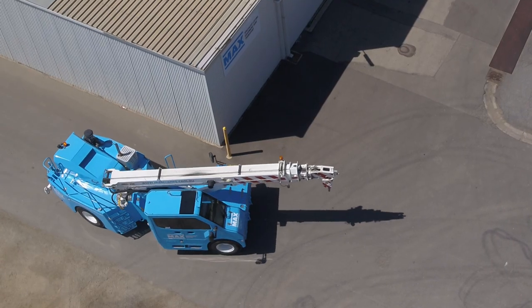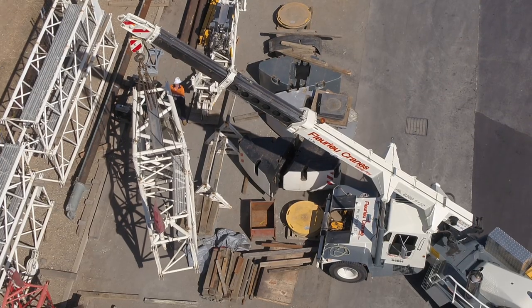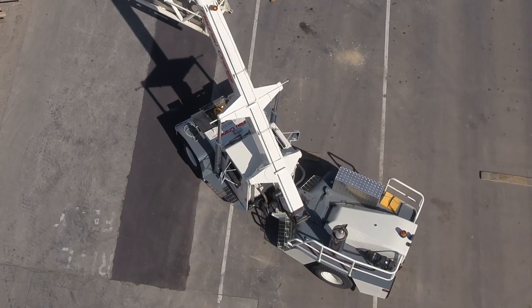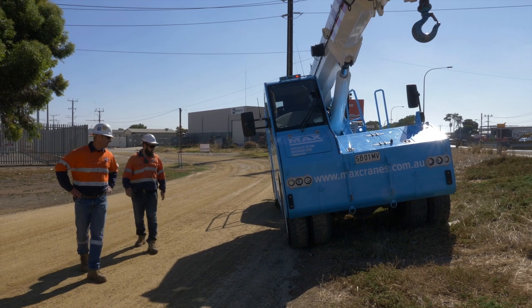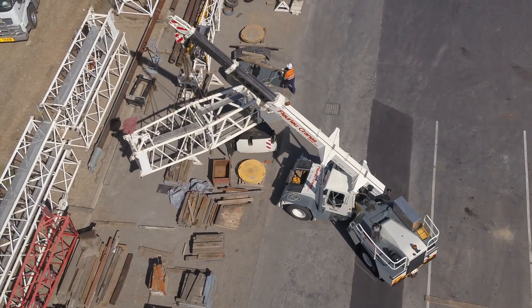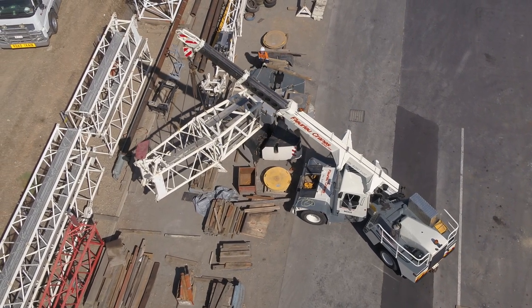The stability of the crane can change when any configuration of the crane changes — for example, jib out, and in particular when the crane is slewed or articulated, or when it is operated on a slope. So let's look at each of these situations and see how and why the stability changes, and what we can do to prevent a rollover.